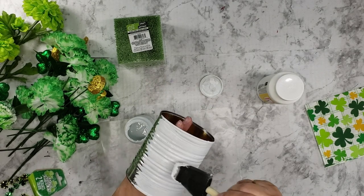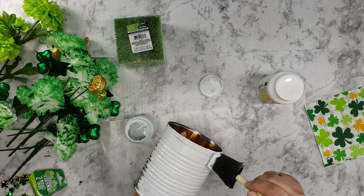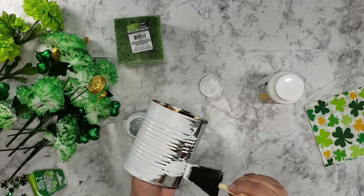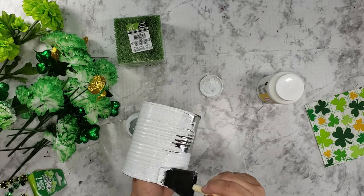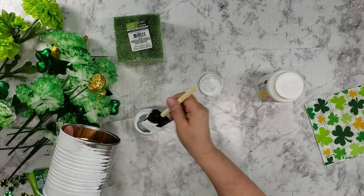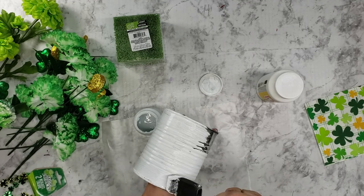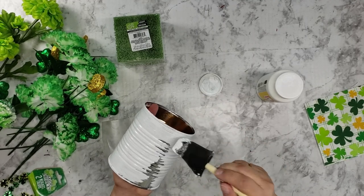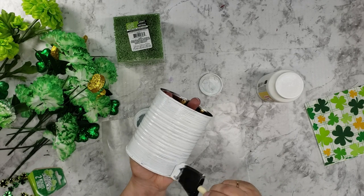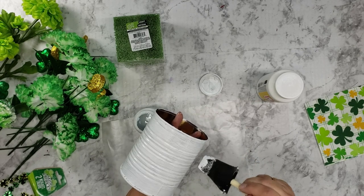This is just going to be something I think I'm going to give to my husband so we can hang it up at the cemetery for his parents. We'll let this first coat dry and we will do a second coat.